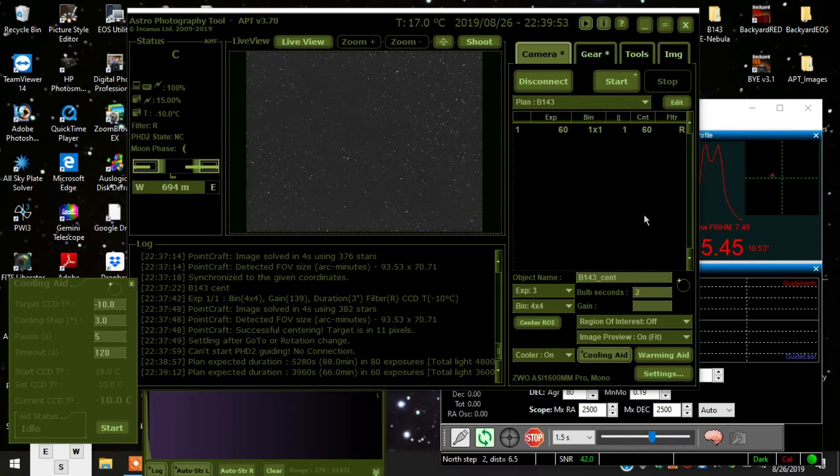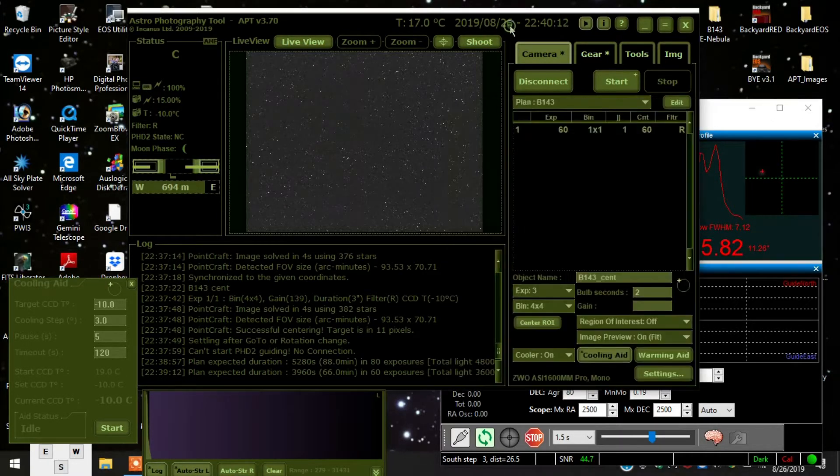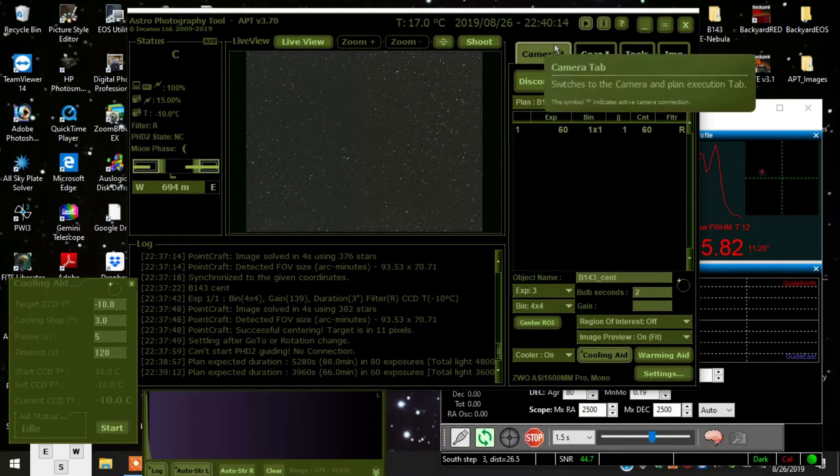Well howdy folks, I'm back and I am imaging Barnard 143, or B143 — it's the E Nebula, a dark dusty area in Aquila. This is the first time I'm using my Sirius mount in a very long time. I'm back inside my astronomy shed for a variety of reasons.